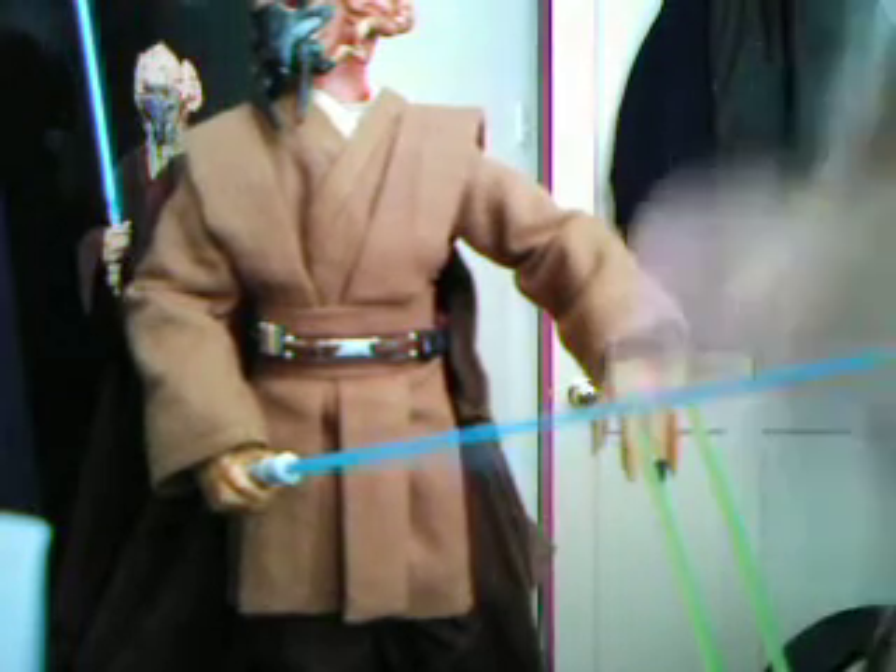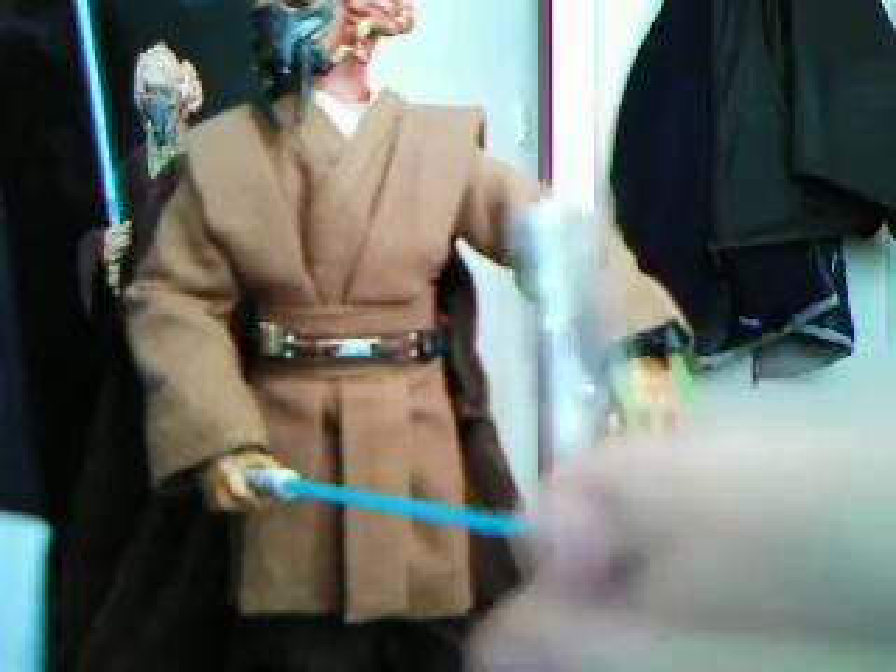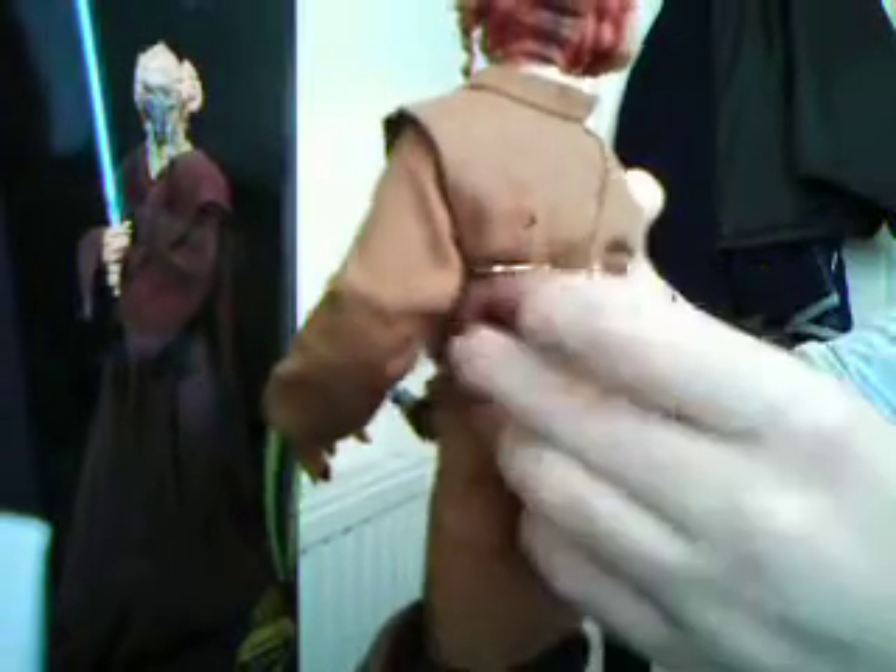And if I turn him around, this capsule there contains — I don't know if you can see it — a comlink and holoprojector. And that is a pretty cool Plo Koon figure.